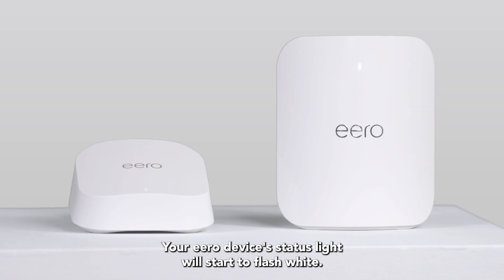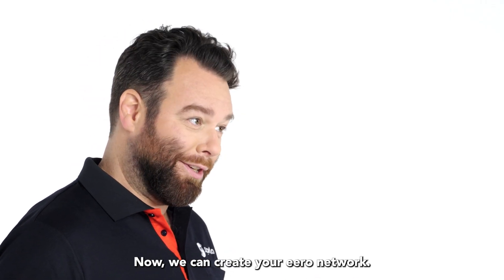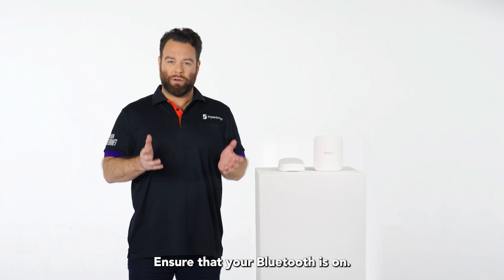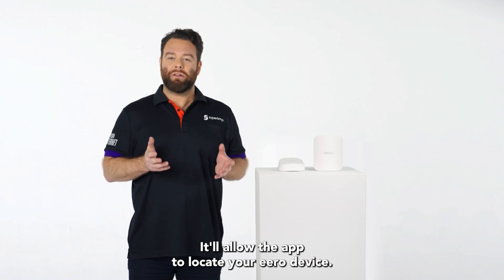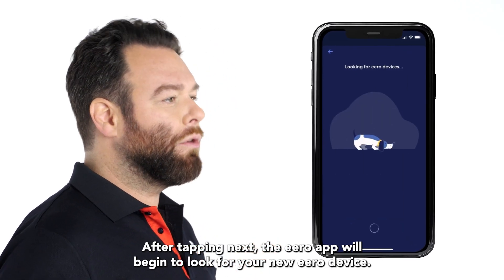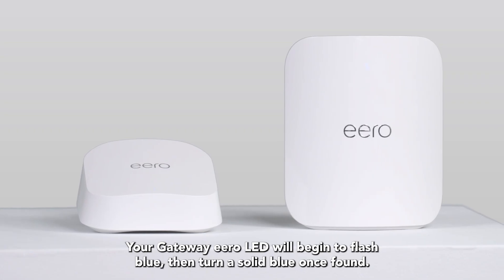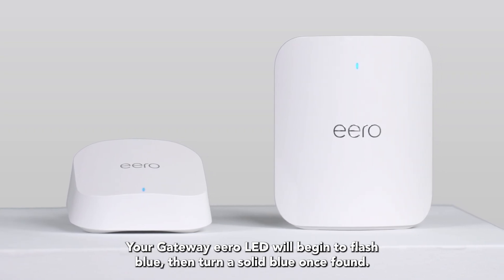Your Eero device's status light will start to flash white. Now we can create your Eero network. Ensure that your Bluetooth is on — it'll allow the app to locate your Eero device. After tapping next, the Eero app will begin to look for your new Eero device. Your gateway Eero LED will begin to flash blue, then turn a solid blue once found.